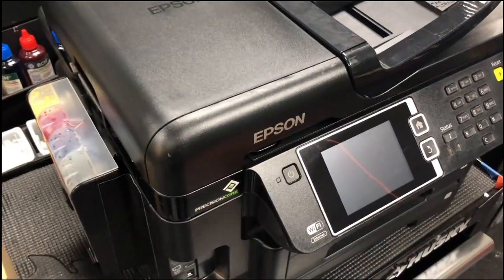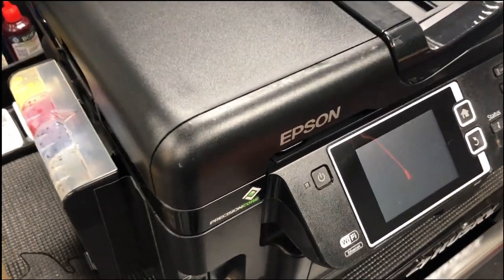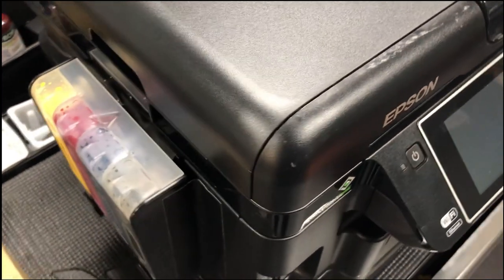Hi, this is Kevin. Today we talk about Epson's built-in print head cleaning function.